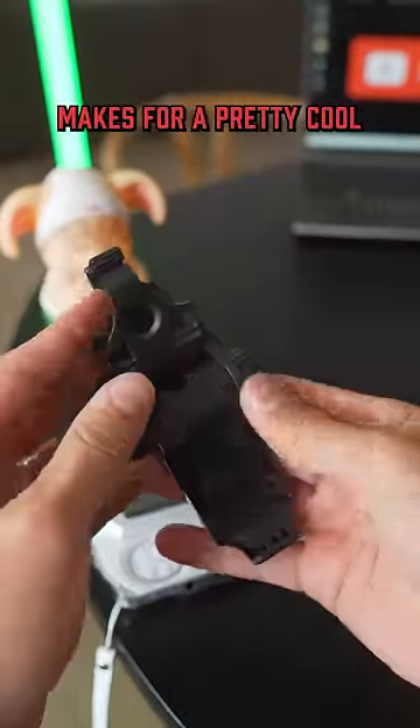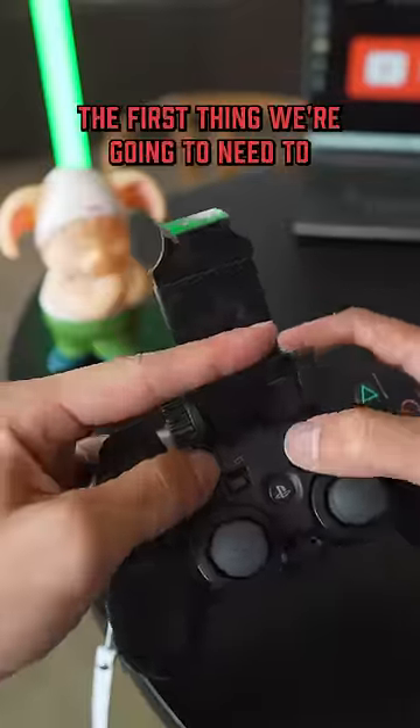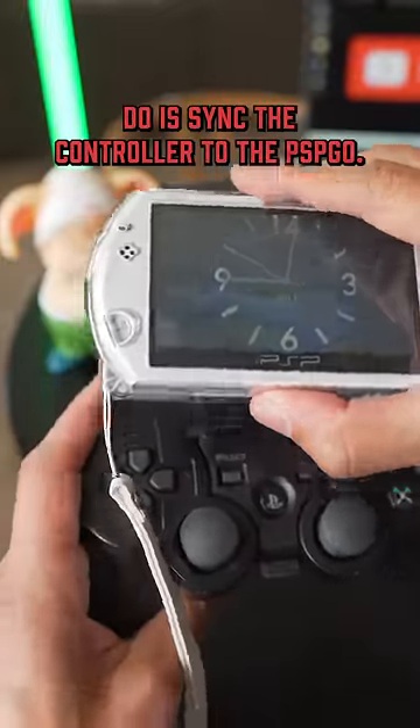Using this cell phone controller clamp makes for a pretty cool little setup, but to get this to work, the first thing we're going to need to do is sync the controller to the PSP Go.